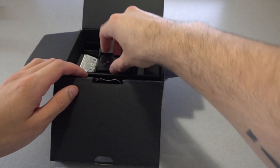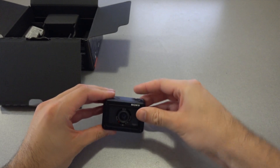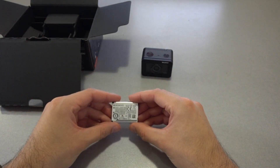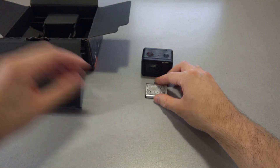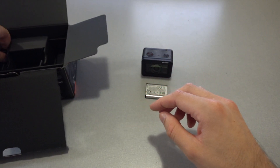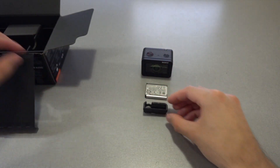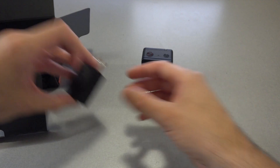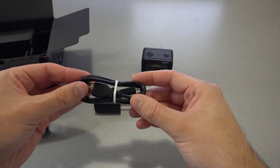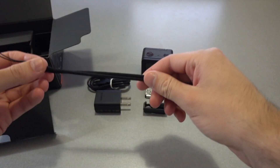Further into the box, you'll find the RX-02 camera itself, the removable and rechargeable battery pack, the memory card protector, an AC adapter, a micro USB cable, and a wrist strap.